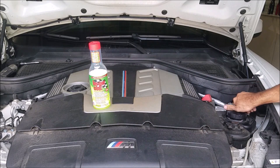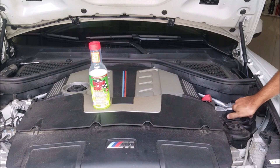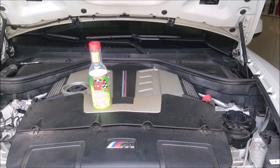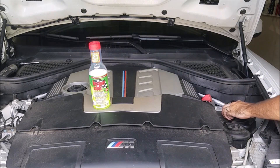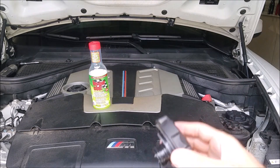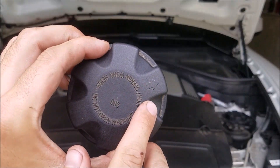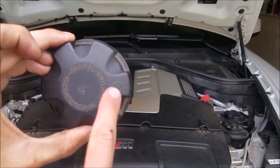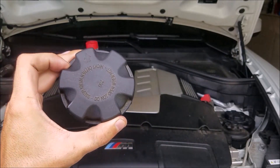It's not a bad idea to replace these anyway, just because they're under so much heat, stress, and pressure and they are made out of plastic. A nice thing about this cap is you can't over- or under-tighten it because it has a little arrow on it. You twist it down, you'll feel a nice little click at the end, and this arrow should line up with another arrow on the tank.